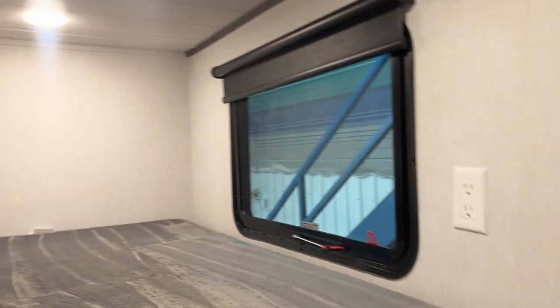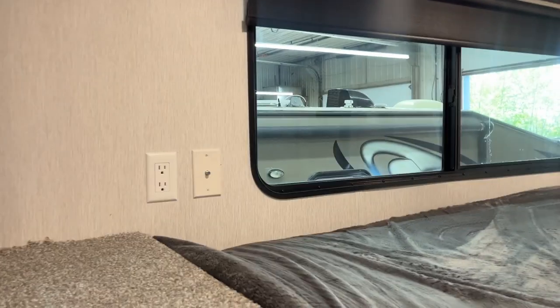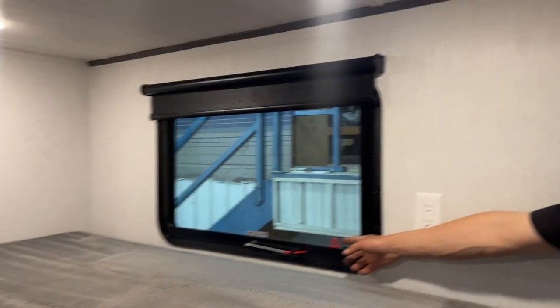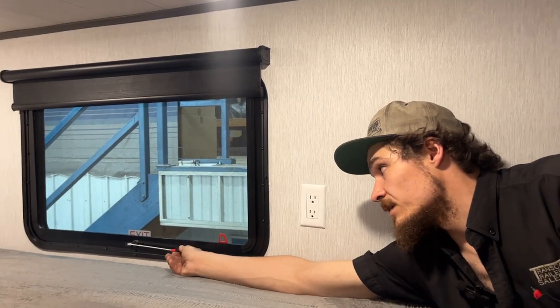Up to this rear loft — the light switch is just right over on the side. Pretty well identical to what you had up front: power outlets in the back, cable and satellite outlet on the left side, and your cubby space. This emergency exit here — you'd be pulling the red tab to get rid of the screen, taking this handle, throwing it outside, and hopping out. Park it near a tree or something because that is quite the drop.